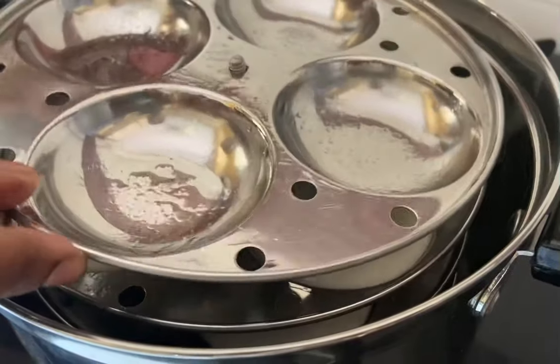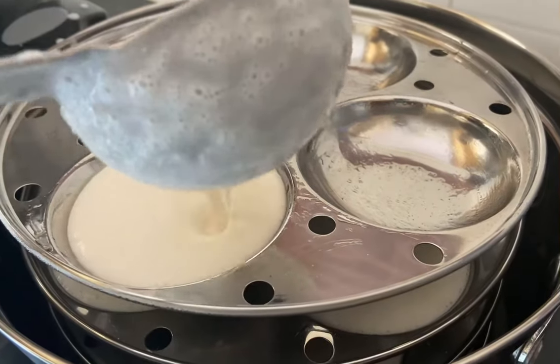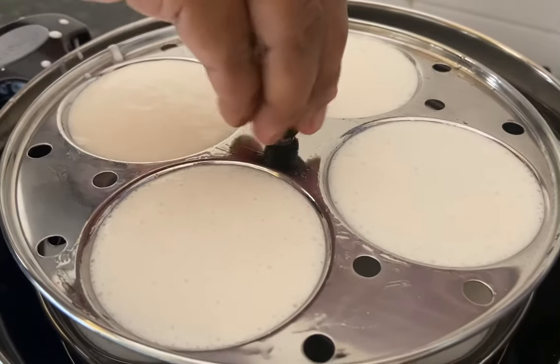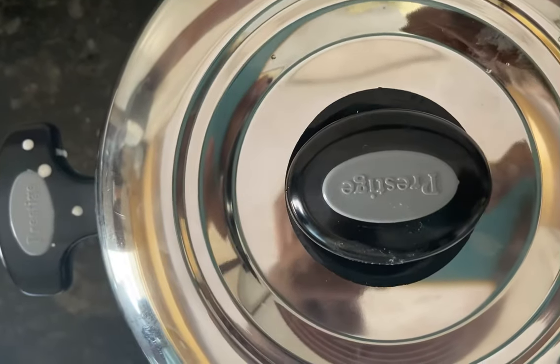Here I am keeping the final idli plate and pouring the idli batter. Then tightening the knob and covering with the lid.